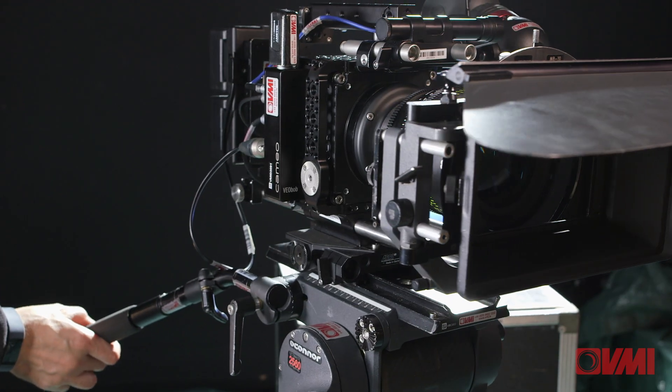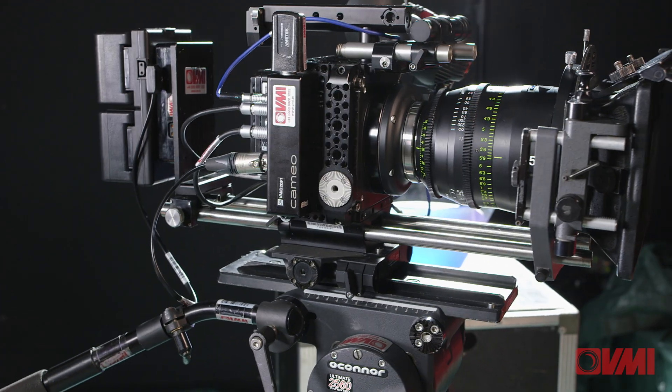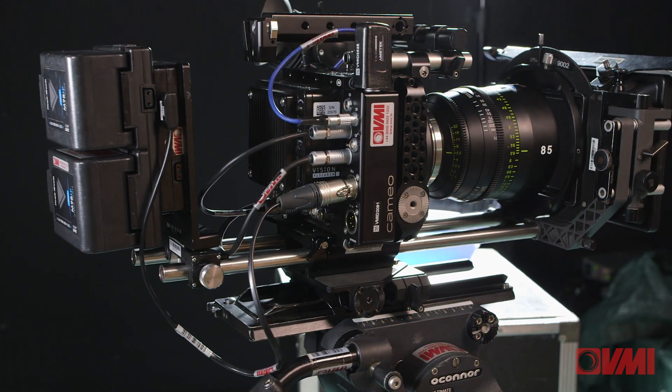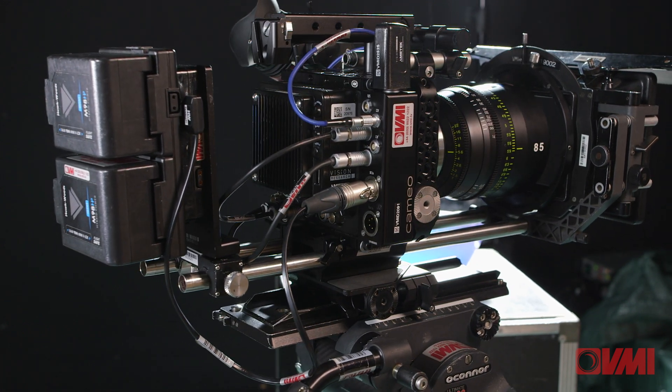Hi, Barry here. This is a video on how to use the Phantom VO4K. I love this camera — it's incredibly easy to use. Hopefully at the end of this video you're going to understand how to set the camera up, how to shoot clips, how to partition the media, and then how to play back the clips and transfer them to the cards. There will be a supplementary video on how to use the PCU2 Plus wireless controller.